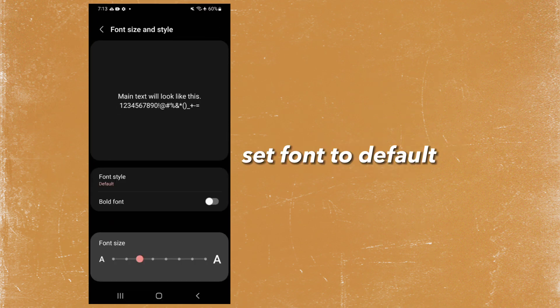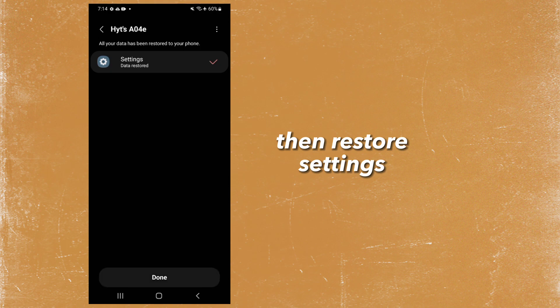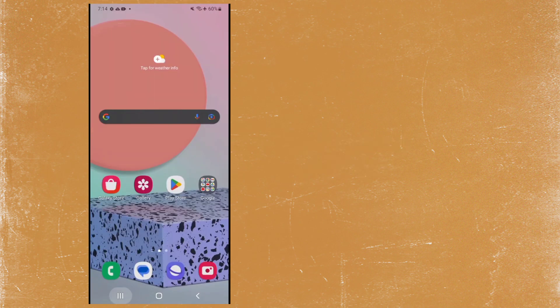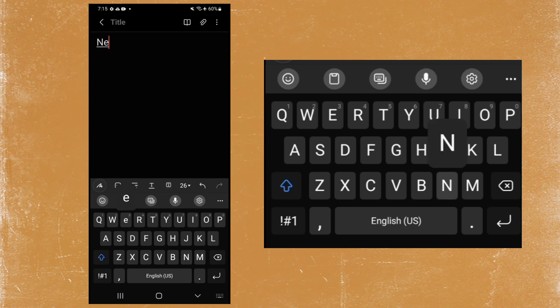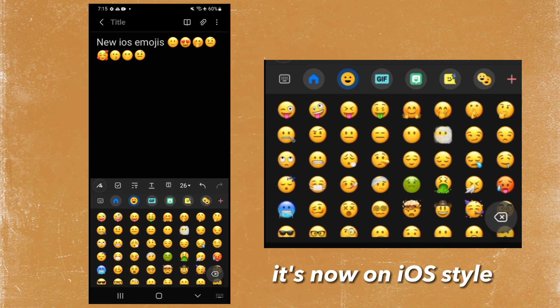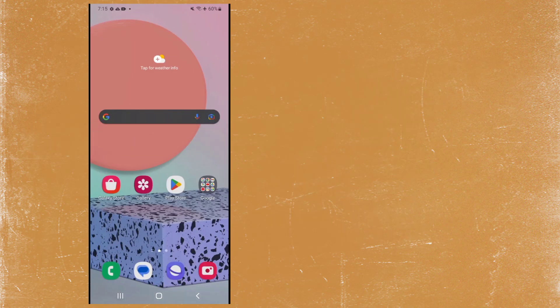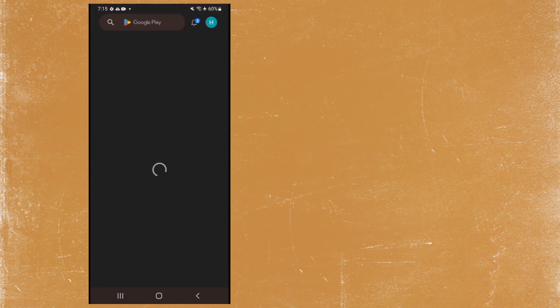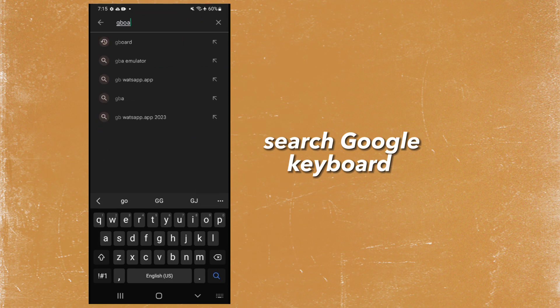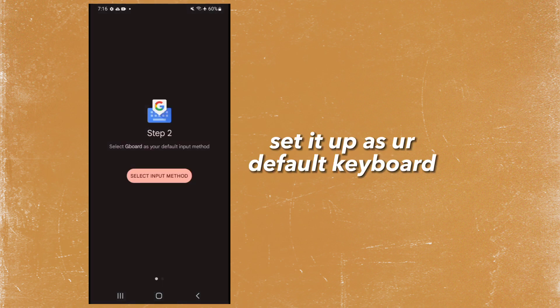Set font settings — set font to default, then hold. Go to accounts and backup. It's now on iOS style.